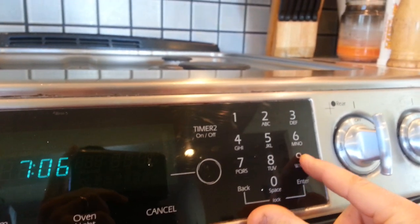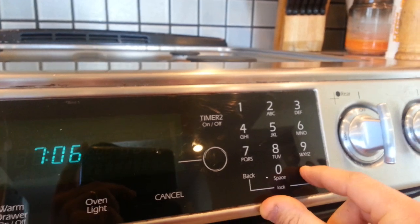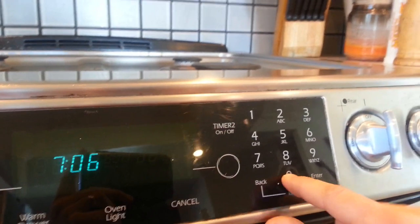Seven beeps, eight beeps, nine beeps — zero doesn't work, back does. So you can see how we have one through six and zero with no contact being made.